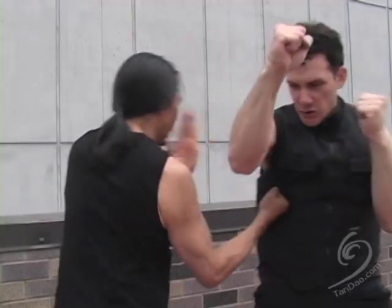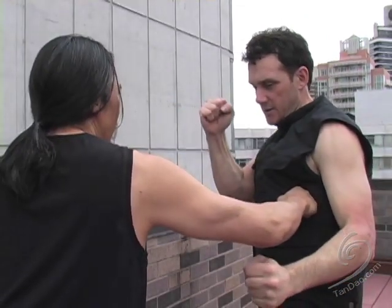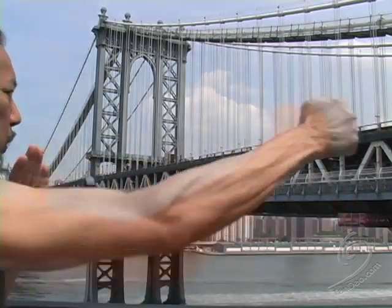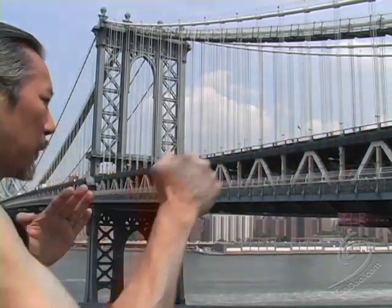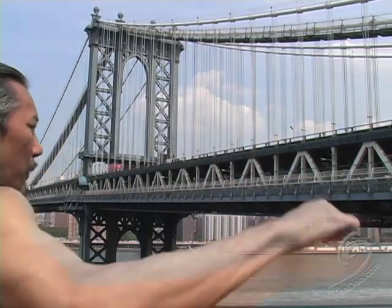When punching, don't focus your force into the target's surface. Punch into and through the opponent's centerline axis. Even if your punch is aimed to the rib, your power should penetrate into the spine.